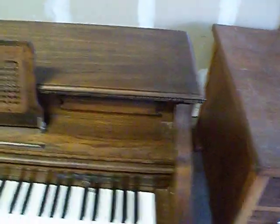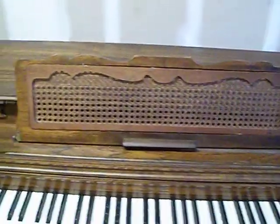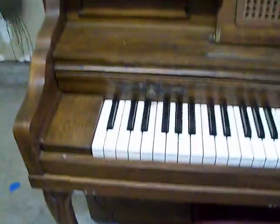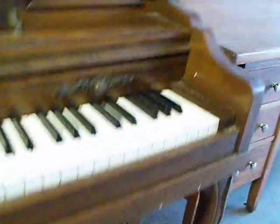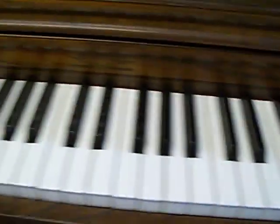Here's the piano, just want to kind of give everybody a good look at it. A little bit of paint on here — should be no problem getting off that right there. A little dirty key, could use some cleaning. There's the sound.